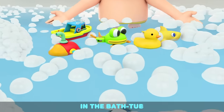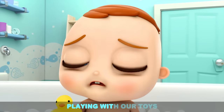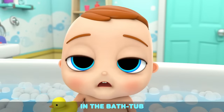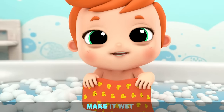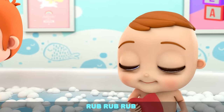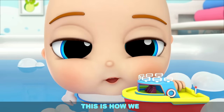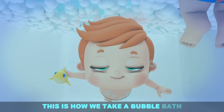In the bathtub, everybody scrub-a-dub. In the bathtub, play with our toys. In the bathtub, we can play with rubber ducks. In the bathtub, play with submarines. In the bathtub, everybody scrub-a-dub. This is how we take a bubble bath.